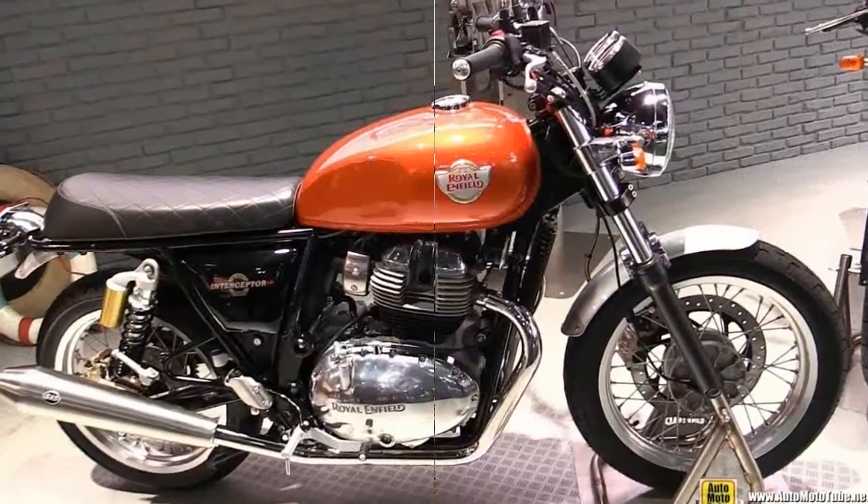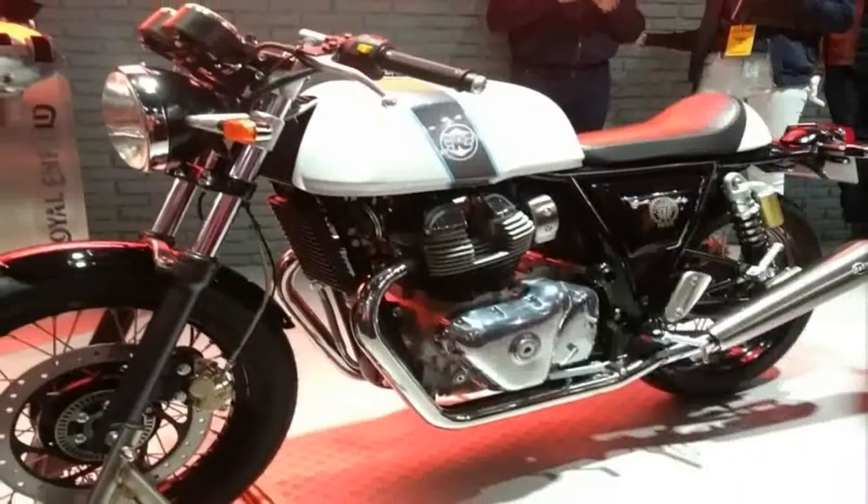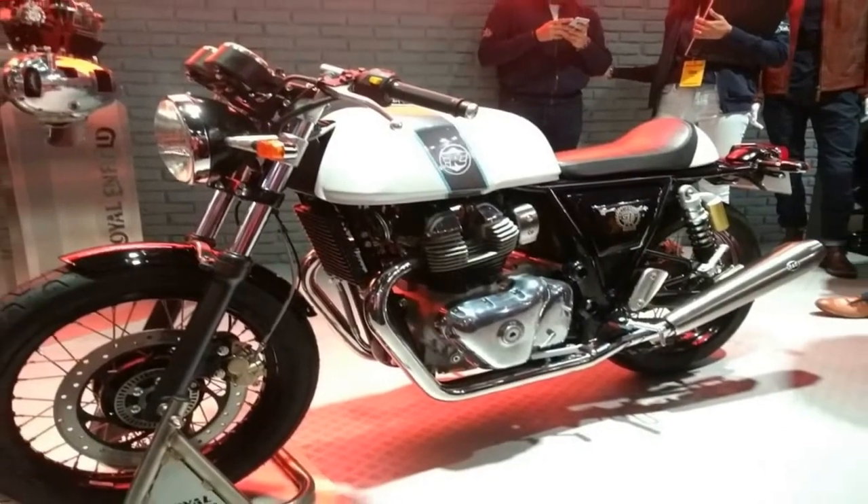This bike is meant for a more relaxed — read: dignified — kind of riding, with an upright rider's triangle and low foot rests.